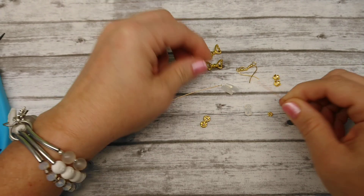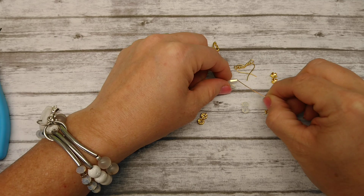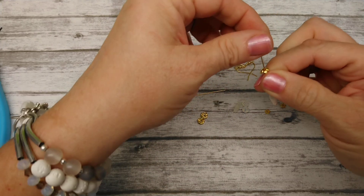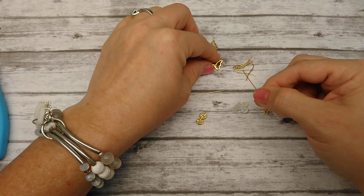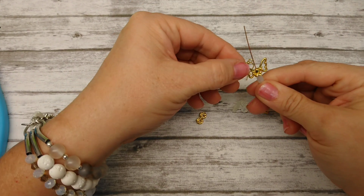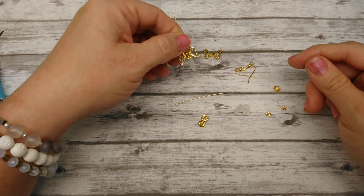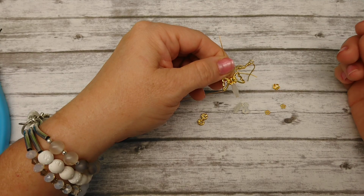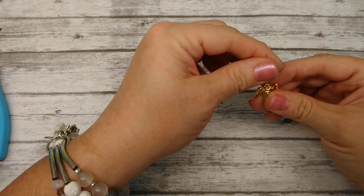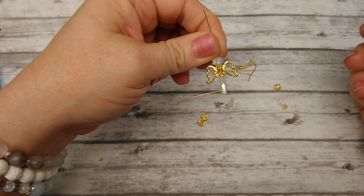The first thing you want to do is take your head pin and go ahead and put your bicone on. Then we're going to put our bead cap on, just like this. Then we're going to put our wings on. There's a shorter side and a longer side — you can make the longer side down or the shorter side down. I tend to like to do the longer side down, I just think it looks cute. Then we are going to do our little daisy spacer and our little rondelle.